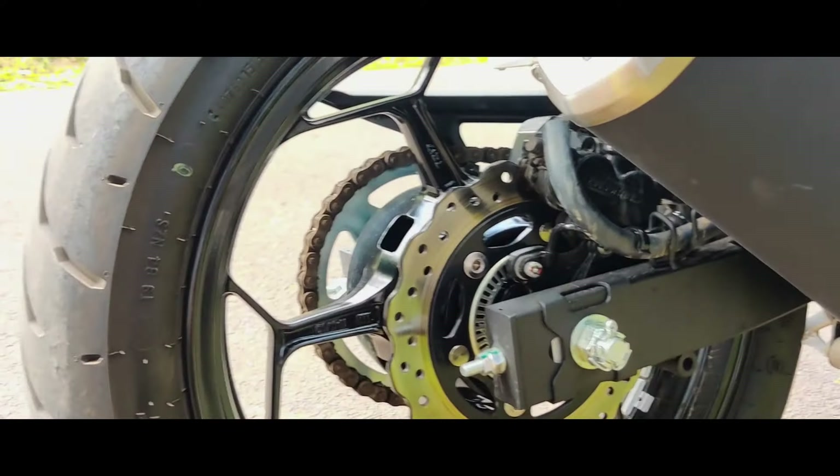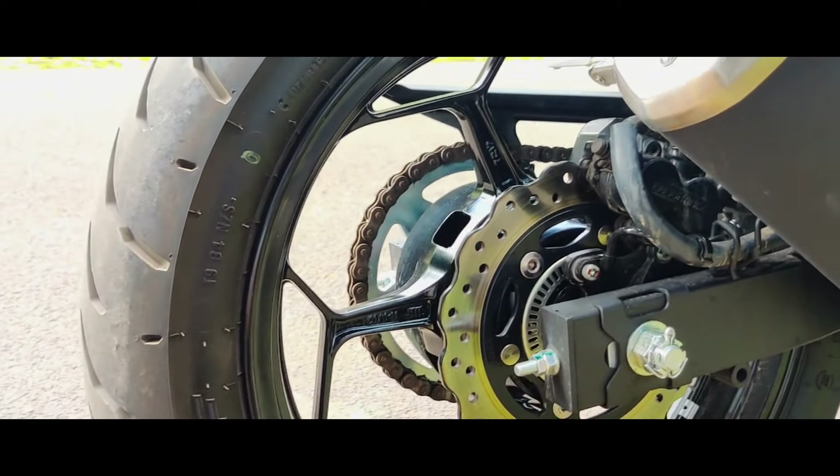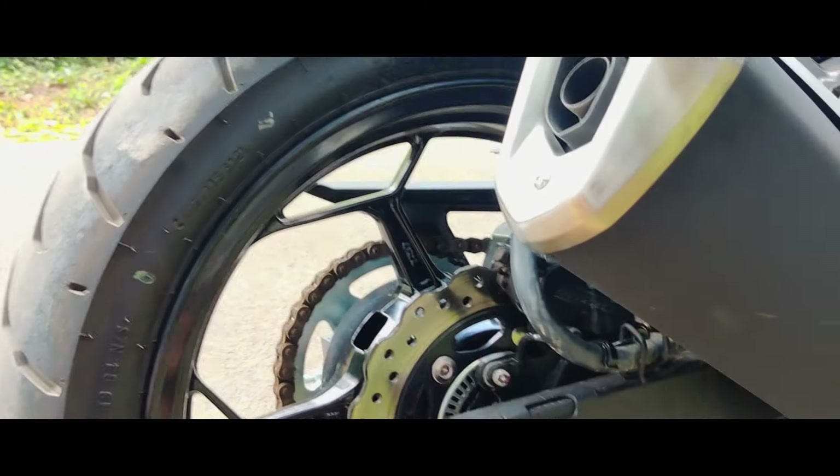Now we have to talk about the disc. The back side has a single piston endurance brake with dual channel ABS.